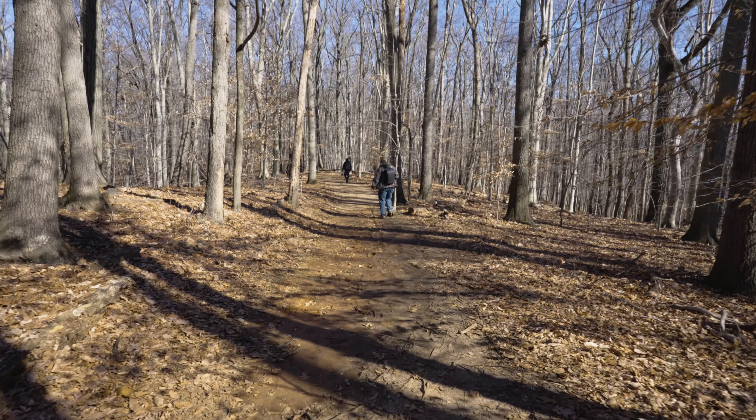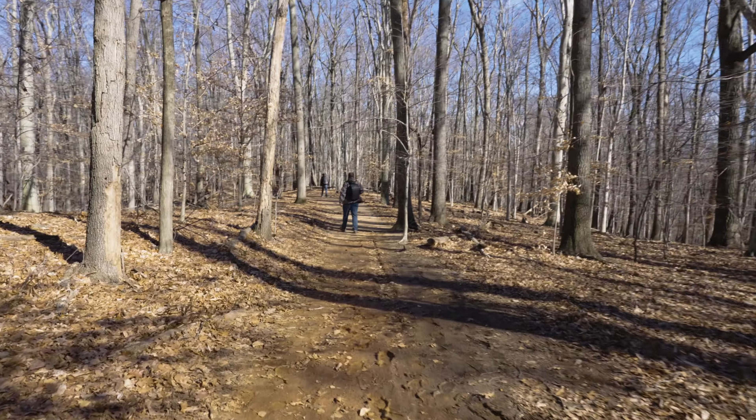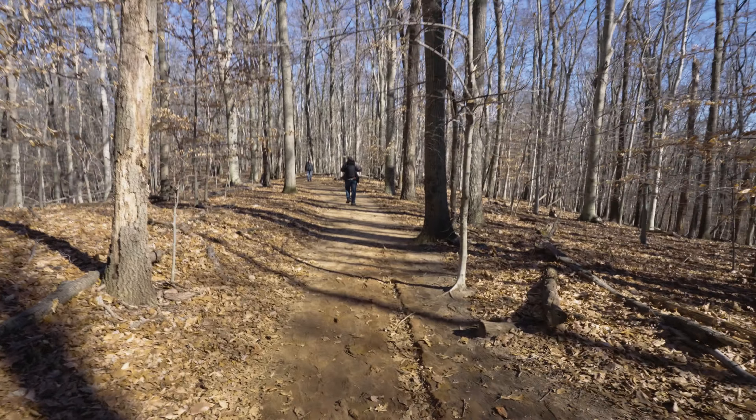Let's see how this stabilization is performing using the handle cage. Right now I'm going to turn off active IBIS — so this is standard IBIS. Now let's go back to active — this is active IBIS.